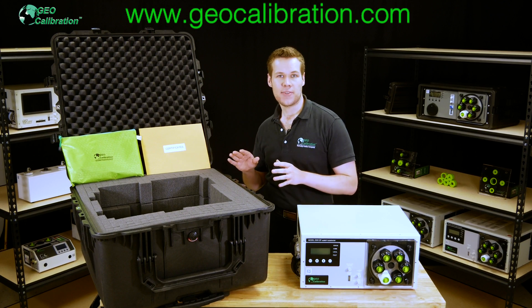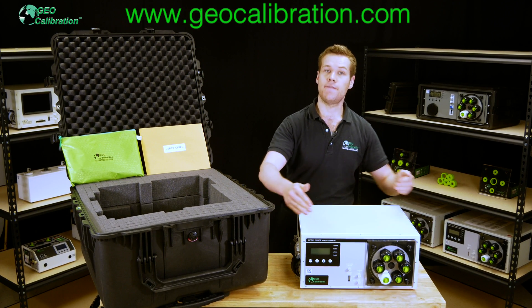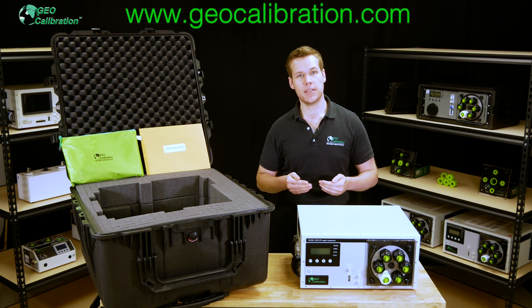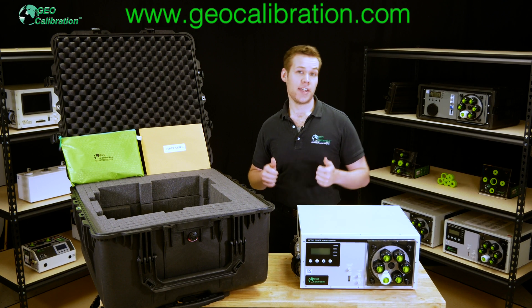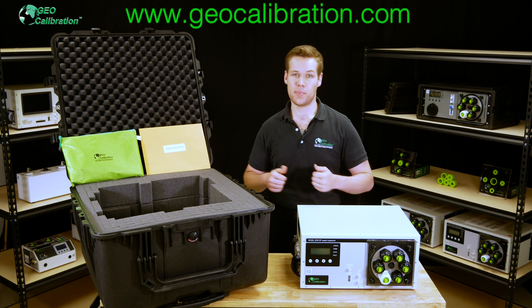In the next videos, we'll be going over all the external hardware on the Model 2000 SP and explaining advanced operation of the front panel interface, as well as using our PC software to control the unit. Thank you for watching and please subscribe for more humidity calibration tutorials, tips, and product reviews.